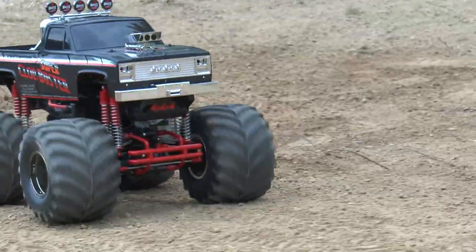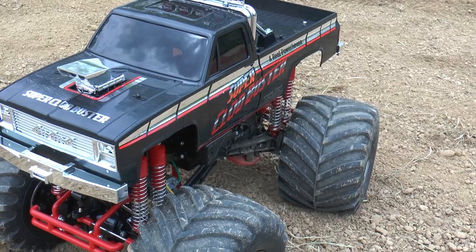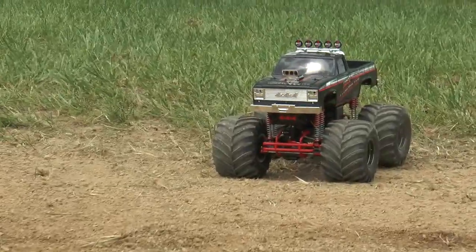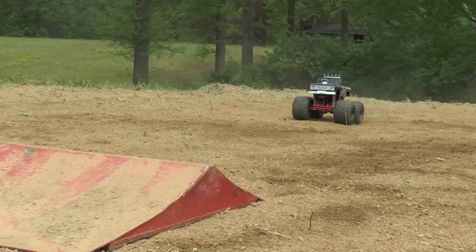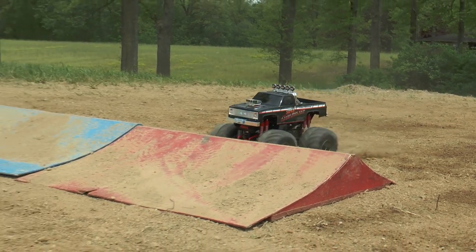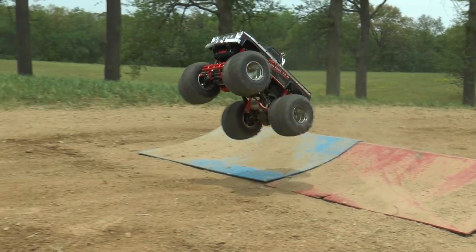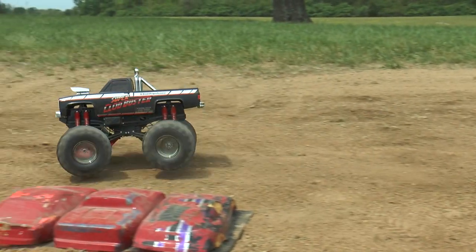We ran it on 2S and 3S. 3S is not recommended — you're going to have a lot faster clod, but it's going to shut off pretty quick. The ESC does not like that. 2S is where it's at though; you're going to want to run the clod on that and it handles it all day. The stock gearing is fun with it still. There's plenty of torque in those 27-turn motors, and if you've got a little set of crush cars or some small obstacles, it's just a ton of fun.